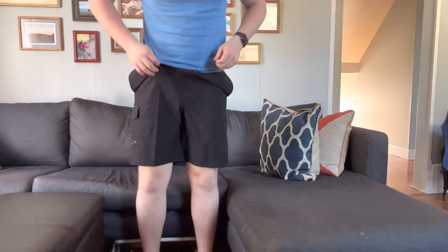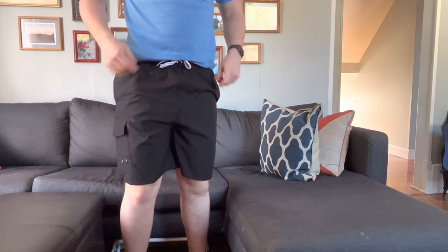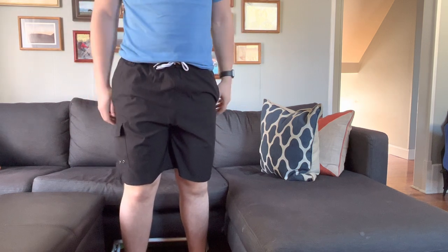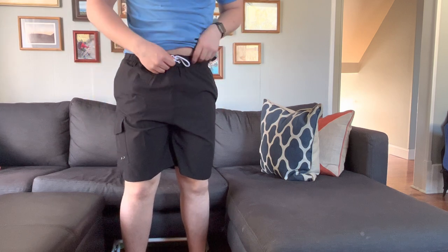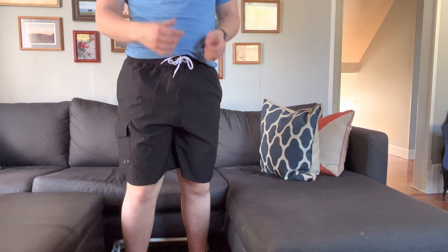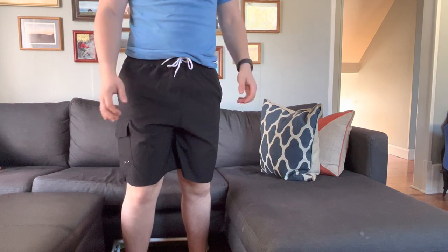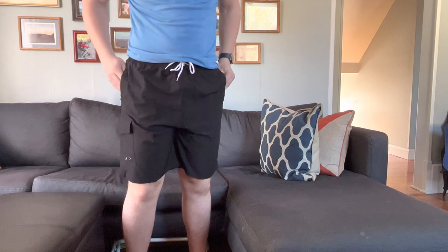I love the black color — I'm a big fan of black swim trunks because they go with multiple different shirt colors and always look good. One of the cool things is the drawstring on the front that ties, so it fits any waist. You can tie it as tight or loose as you want, which is super nice.